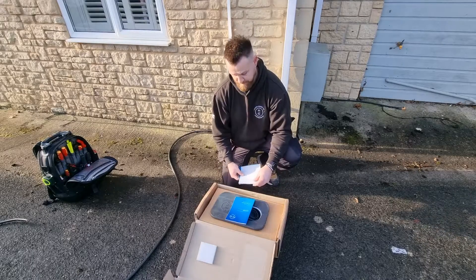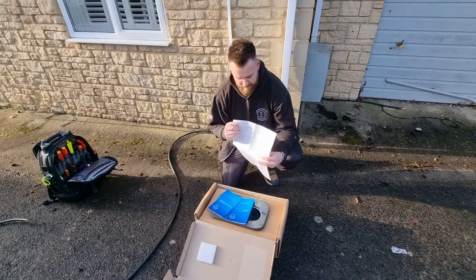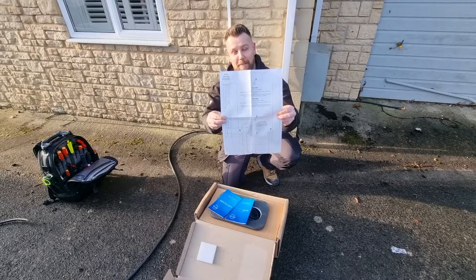Next, I'm looking forward to trying this out — it's something you don't often get, but it's nice to have. Some other chargers do include it: it's a drilling template. We'll see how good that is a bit later on.